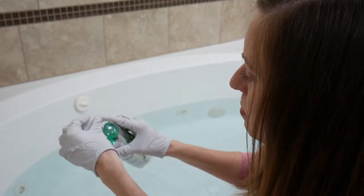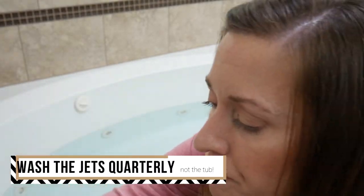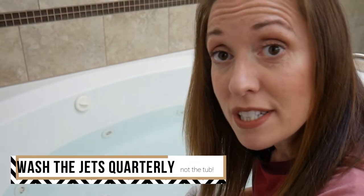It says on here that you're supposed to wash it every time you use it, but I actually wash mine about quarterly. And then I'm just going to turn on the jets and let it go for 15 minutes.